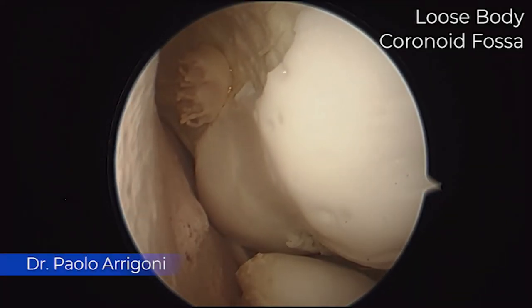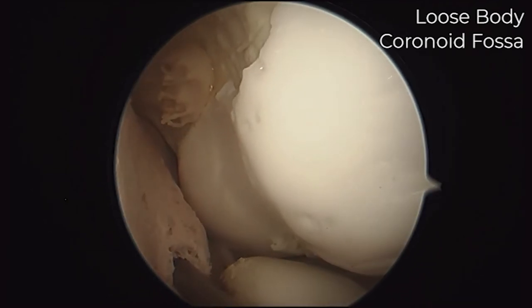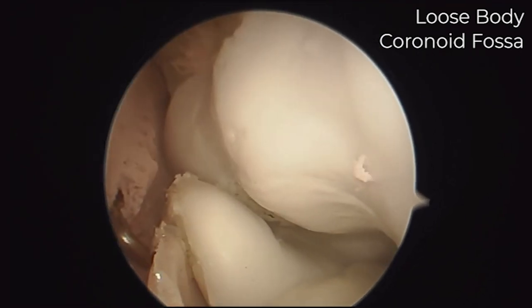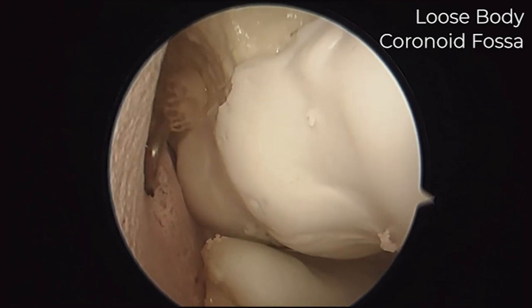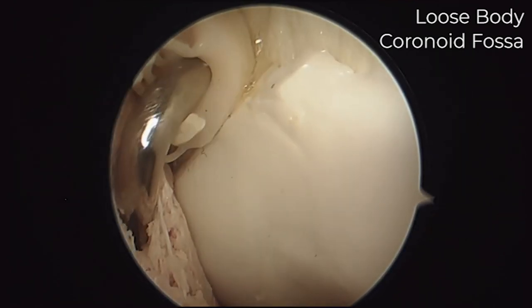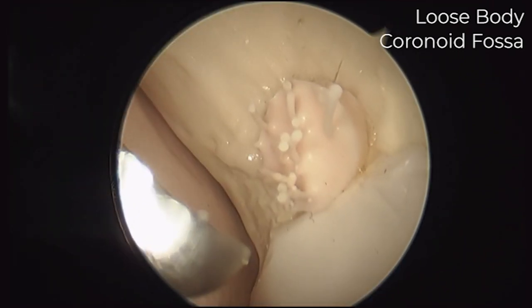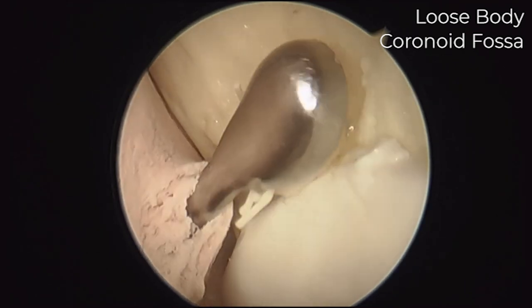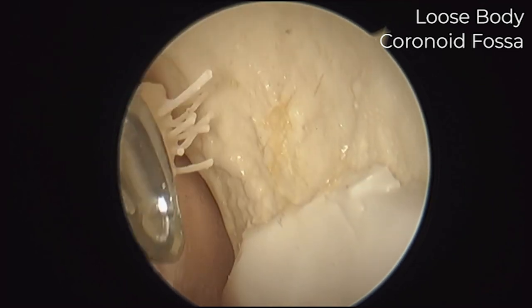With this brand new elbow sawbone model, you can really practice how to remove a lateral formation inside of the elbow. We are looking from the anterior lateral portal and entering with a probe from the anterior medial. Here, looking at the lateral portal, you have something that sounds like a synovial formation in the coronoid fossa, and you can debride or remove it with this ladle instrument, up to the moment you can retrieve it outside.